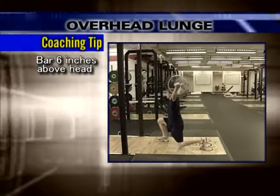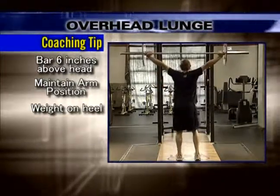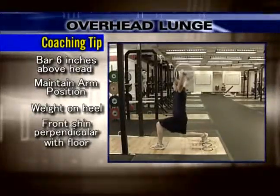Push off the floor with the heel of your lead leg by extending your knee and hip, returning to the start position. The bar should be 6 inches above your head and slightly behind your ears.